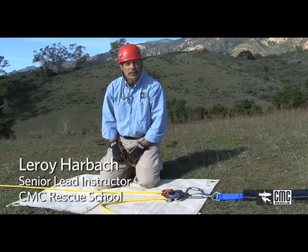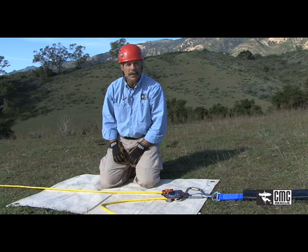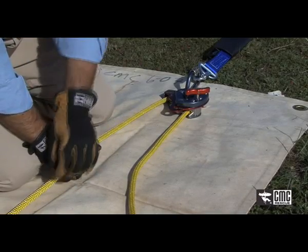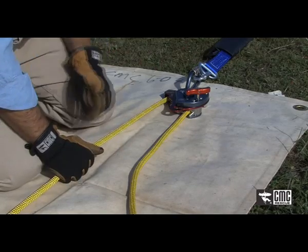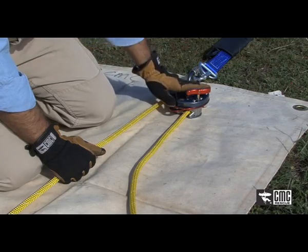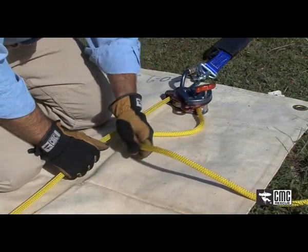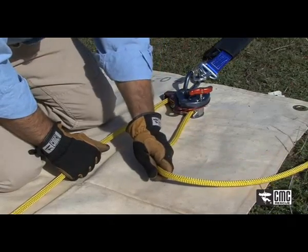Now we want to demonstrate the use of the MPD as a belay device for the edge transition in a lowering system. I want to grip the rope so that there's tension between my hand and the load, which is going to provide some slack between my hand and the device. By feeding in slightly faster than my lowering system is operating, it allows for a smooth belay.